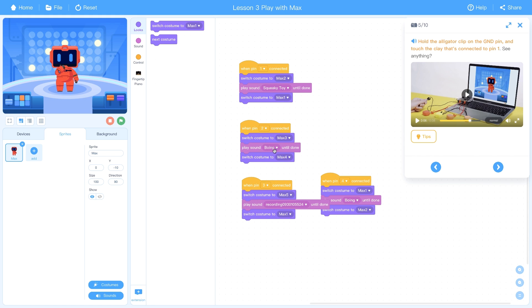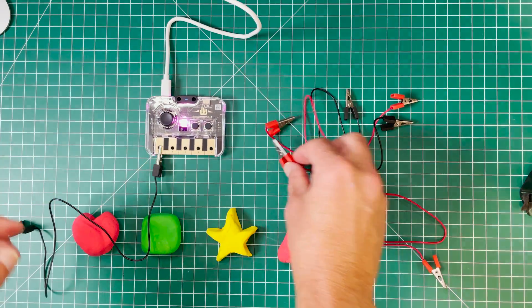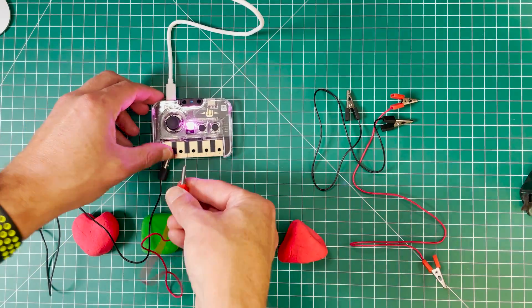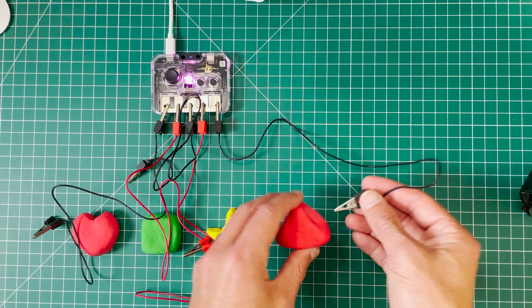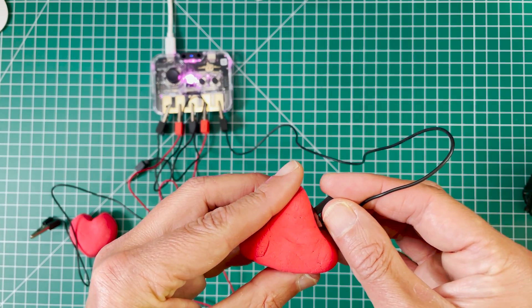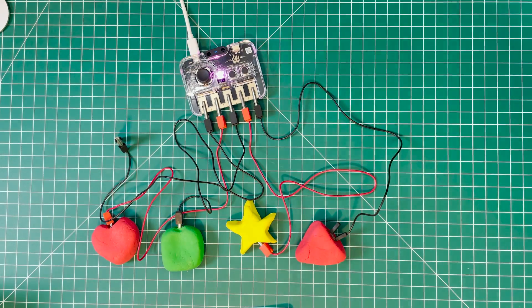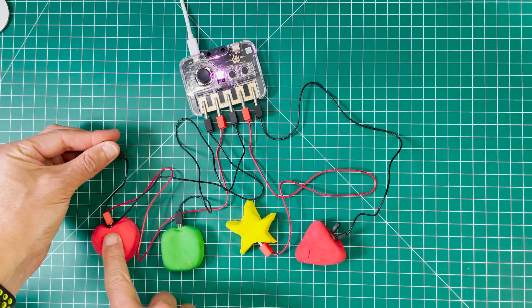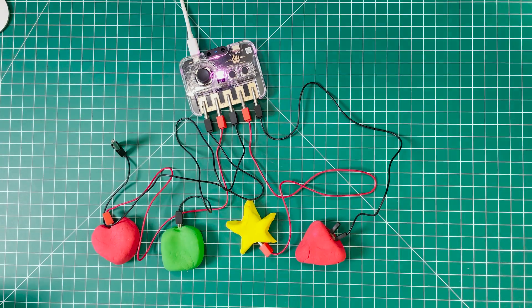Now you can trigger those custom sounds. You can also connect alligator clips from the piano to chunks of clay shapes you've made, then interact with the clay just by touching it. You have to grab the ground wire first, then touching a clay shape triggers the assigned sound — zip, oink, and so on.